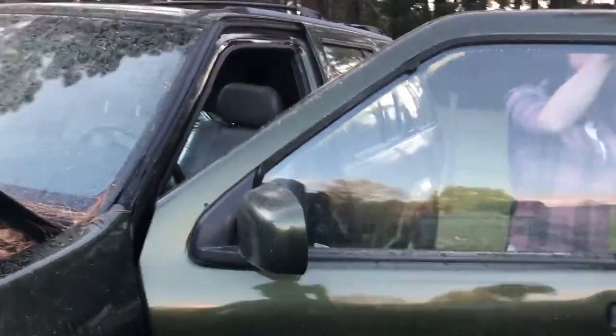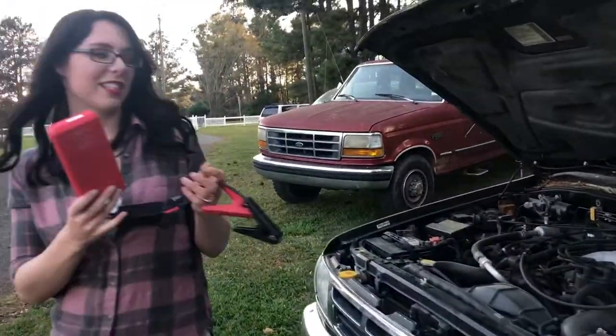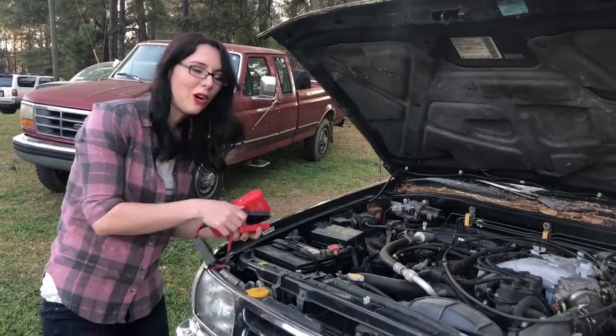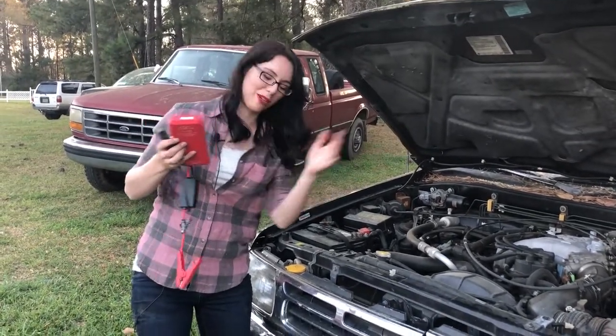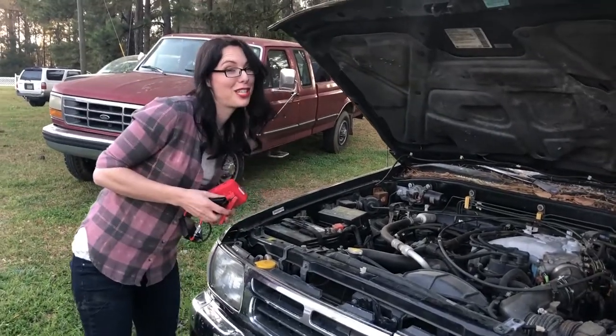This is going to make your life so much easier. This could be for emergencies — anytime. Nobody wants to be on the side of the road holding up two jumper cables, waiting for somebody to show up. It's kind of embarrassing, it takes a long time, and you never know who's going to show up.